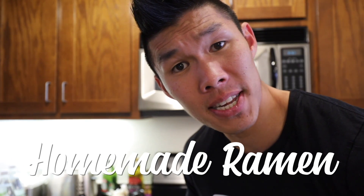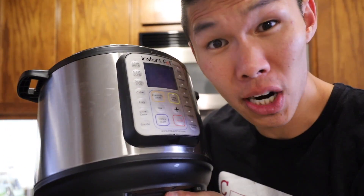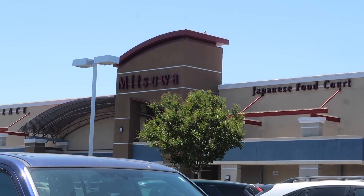Making the ramen broth is one of the most time-consuming things ever, but to speed up the process I thought I would use my Instant Pot pressure cooker. I'm going to be using the recipe that I found from Ice or Rice, which I will put a link to in the description below. Let's get started by grabbing some ingredients from the Asian market.